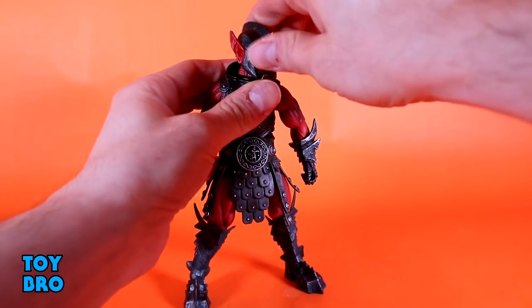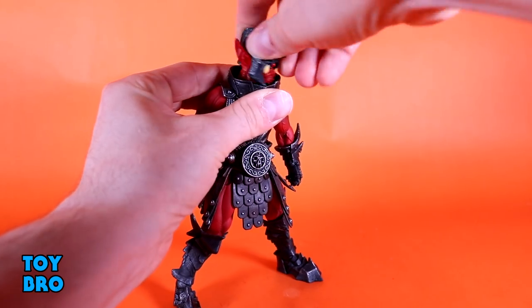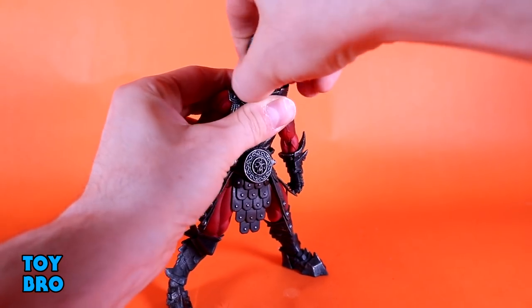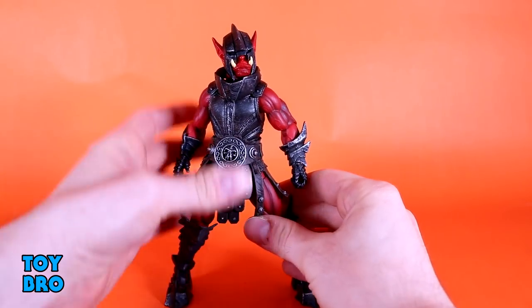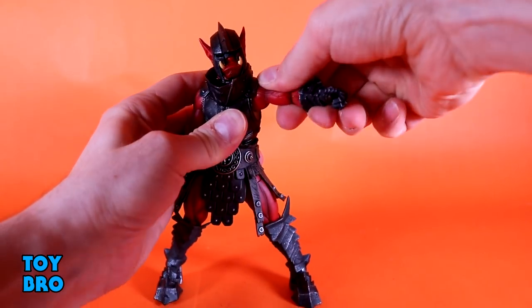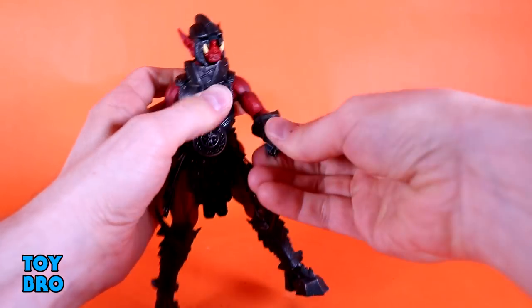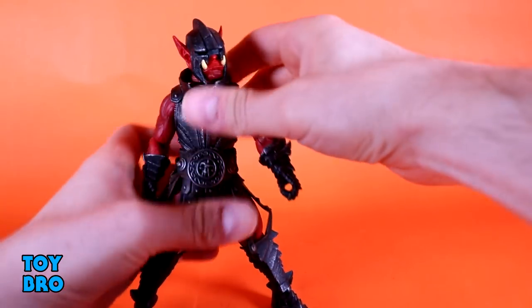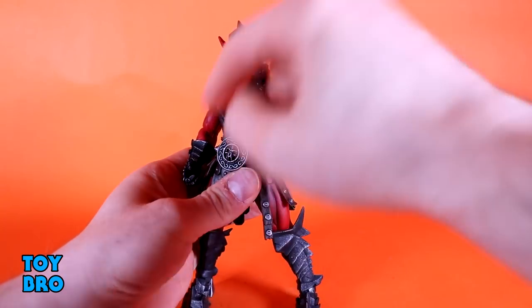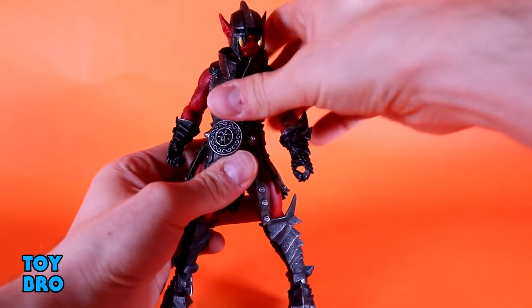We'll start at the head. We've got the head on a ball, so it goes up a little bit, down, side to side, and rotation. The neck can rotate as well — it's got one of those pieces on there that'll allow it to rotate, but it's not necessary for articulation's sake. Arms go out, you can rotate them. We've got rotating single joint elbows, rotation at the forearm, and rotation and hinge at the wrist. He's got an older style body, so he's got this single kind of all-in-one buck piece here, so there's no diaphragm swivel.